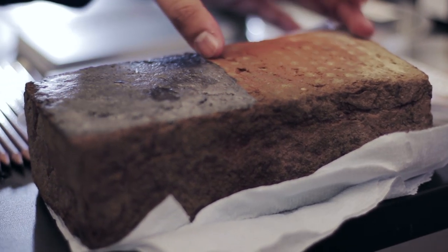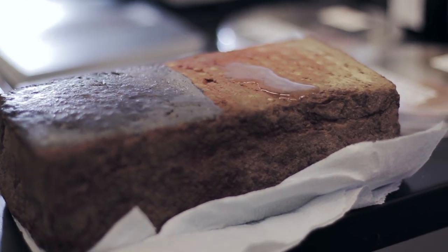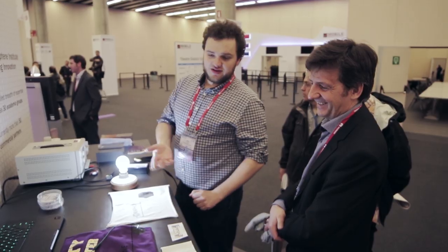Here we have a brick — one side is not coated, the other side is coated with reduced graphene oxide. If I put water on the uncoated side it just goes through, just like a normal brick. But if I put water on the coated side it will stay on the surface.